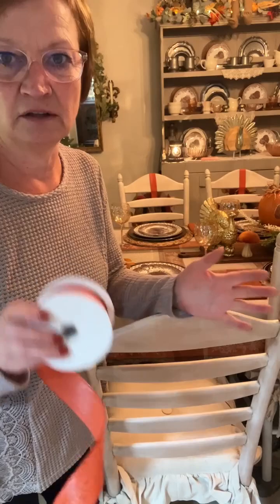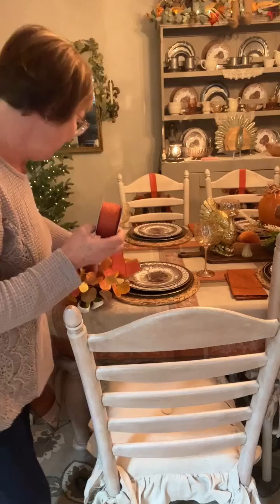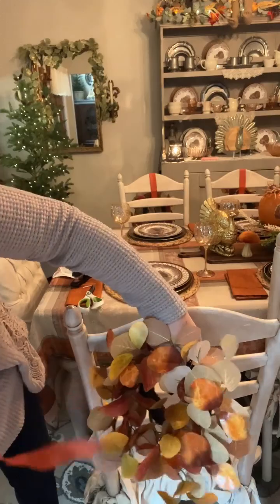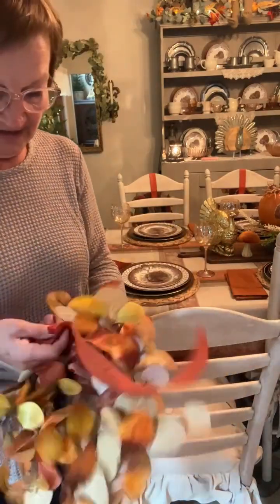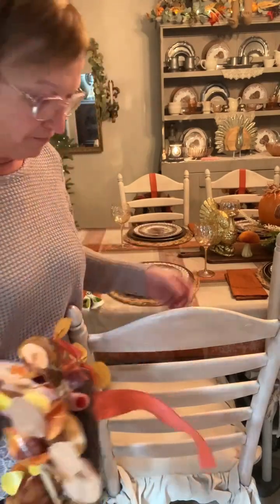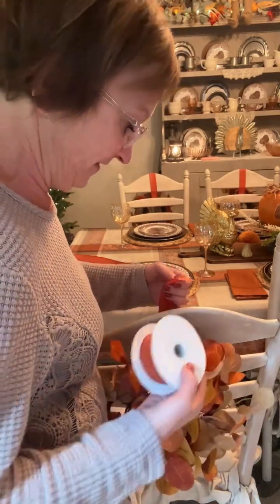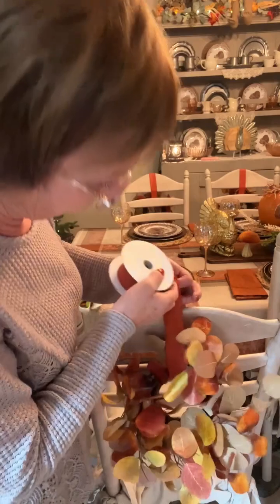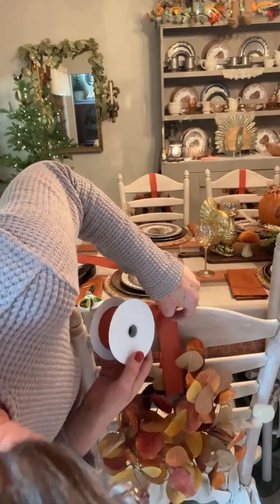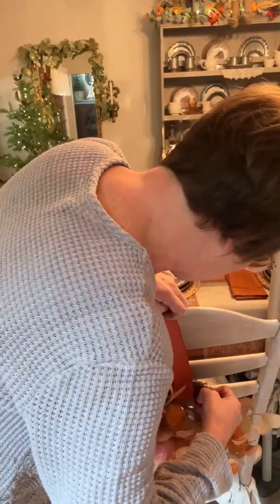I just love the look of it and I think I'm going to do them for Christmas too. Slide your wreaths — I kind of pick which way I want it to hang, probably that way because some sides look better than others. Slide your ribbon through, put it around your chair, the top of your chair, and figure out where you want it to hang. You want to make sure that you get all of them even.